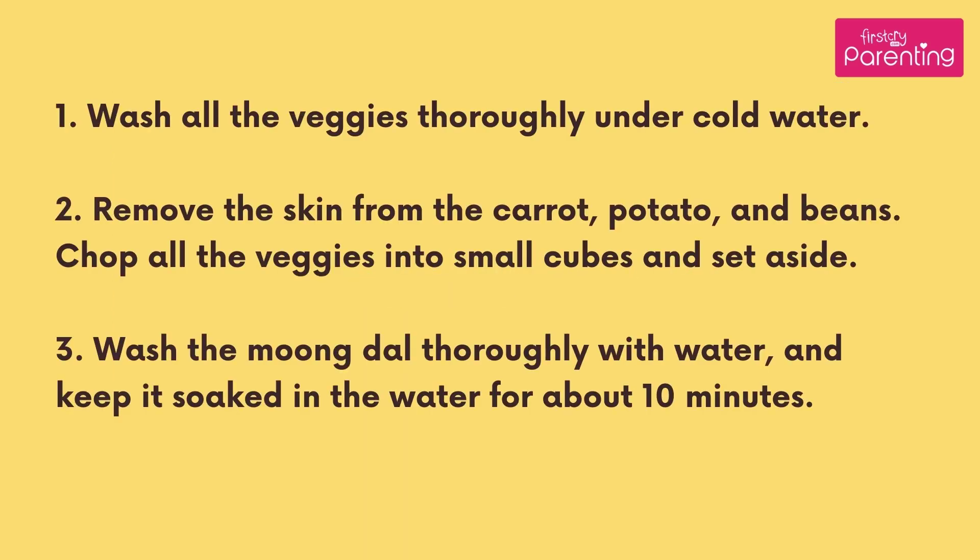Wash all the veggies thoroughly under cold water. Remove the skin from the carrot, potato, and beans. Chop all the veggies into small cubes and set aside. Wash the moong dal thoroughly with water and keep it soaked in the water for about 10 minutes.